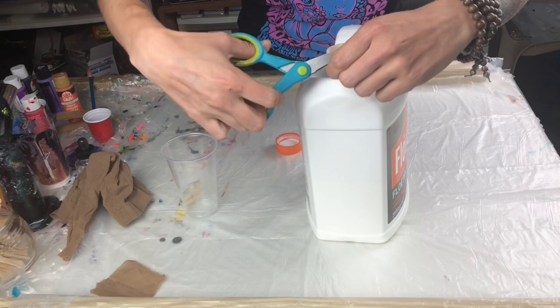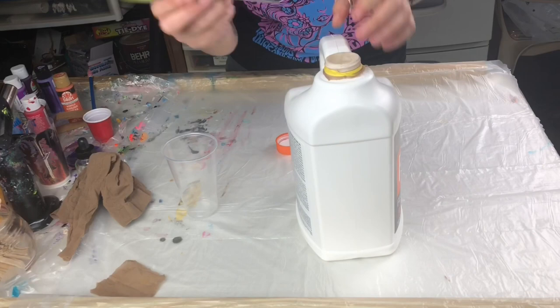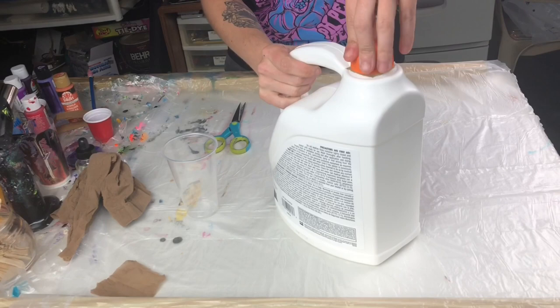Then I trim the excess nylon around the cap. And that's what you get — it's almost like a built-on strainer. Make sure the elastic goes over the little plastic lip; I use my scissors to make sure it goes over that, which makes sure it's secure. But you can also recap it, so your Floetrol can be sealed when you're done and you don't have to remove the nylon every time — only when it gets really gunky or built up.